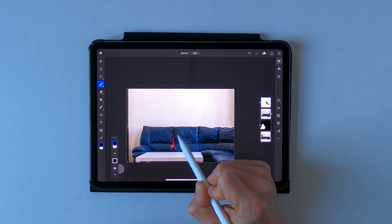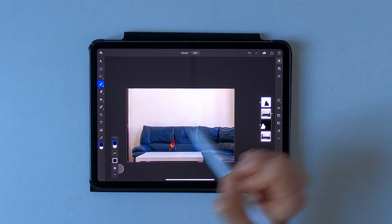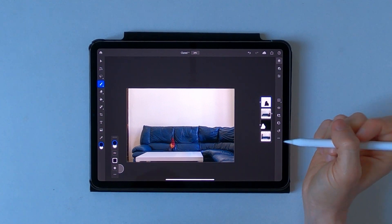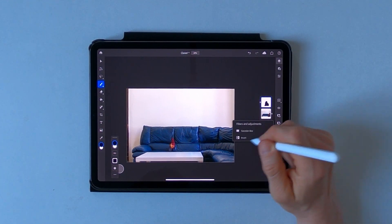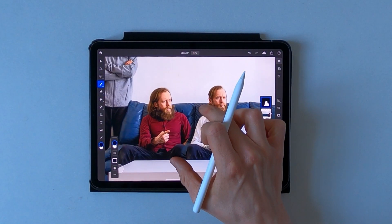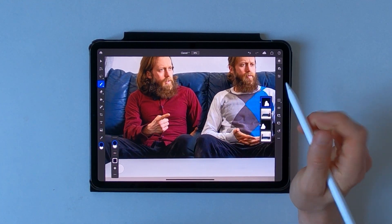Right now as you can see I'm painting in my other self from a previous picture, but that is not that big of a problem. Let's invert that again and now we gotta zoom in and fix this real quick.